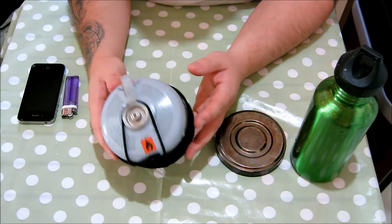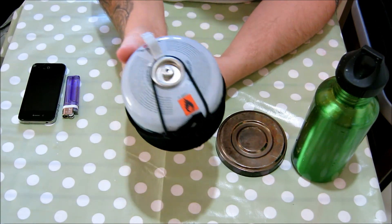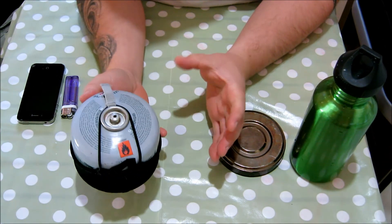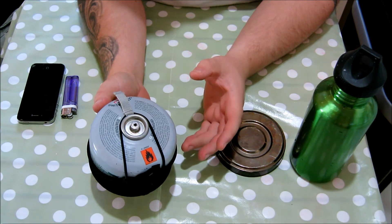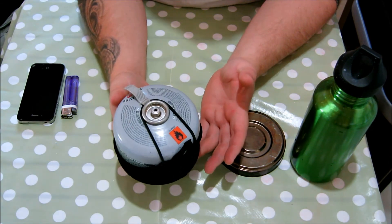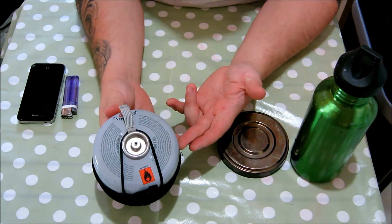A hexamine stove is a lot smaller than that, but is it a lot lighter? I'm not sure — this obviously hasn't got full gas in it now. But once you load a hexamine burner up with hexamine it does get a bit heavy, and the same with an alcohol stove — you've got to carry the alcohol with you, which is probably going to weigh about the same as a can anyway.